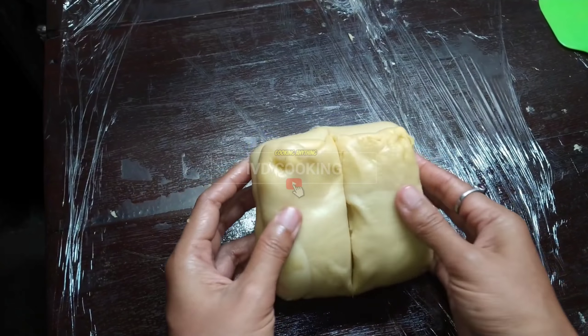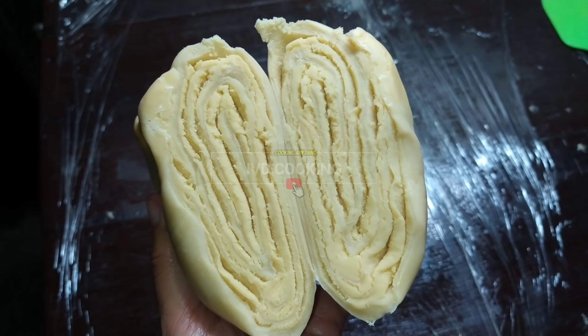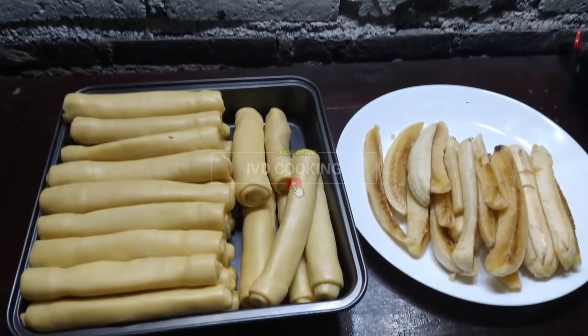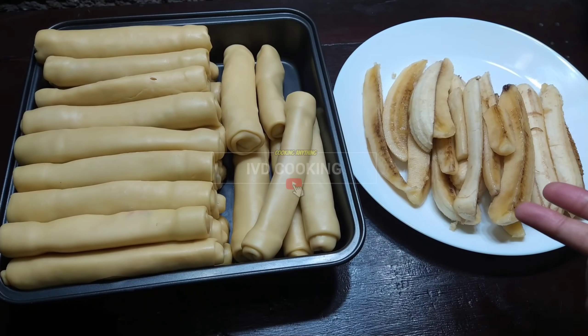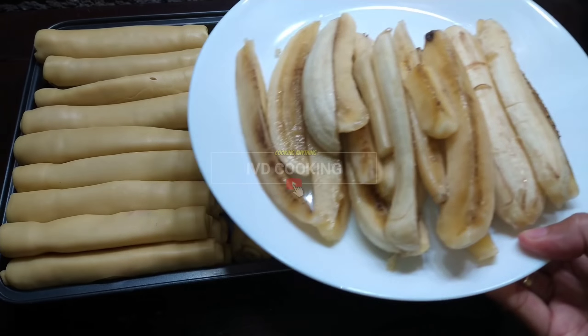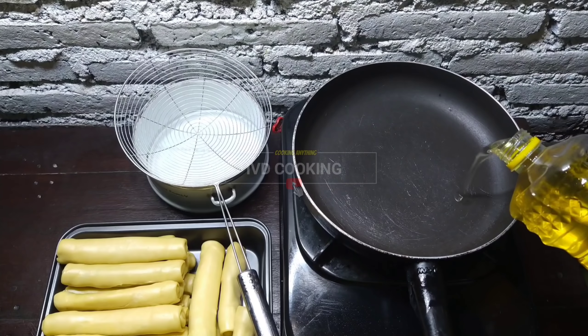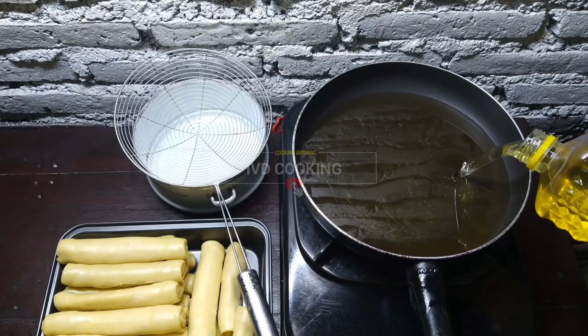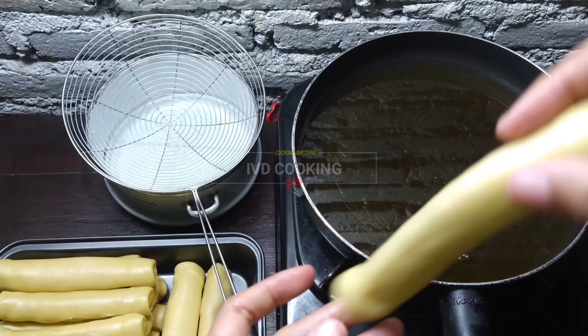Jadi untuk bahan kulitnya seperti ini ya teman-teman, berlapis-lapis dan bikin kermes banget saat digoreng. Hasil totalnya satu loyang penuh dari 8 buah pisang jadi banyak banget. Tadi saya kupas semuanya dan ada sisa. Selanjutnya saya akan goreng pisang ambon kermes ala IPD Cooking. (The skin is multi-layered and will be very crispy when fried. From 8 bananas you get a full tray - a lot of pieces. Next, I'll fry the crispy ambon banana, IPD Cooking style.)